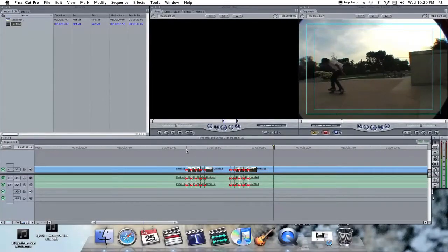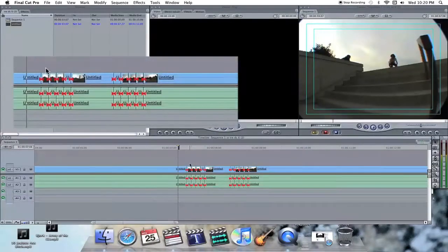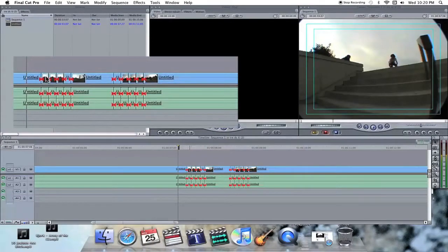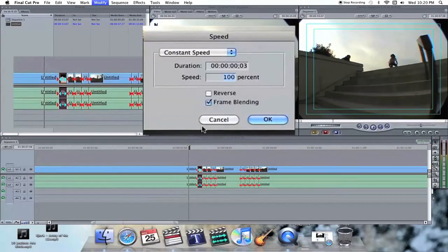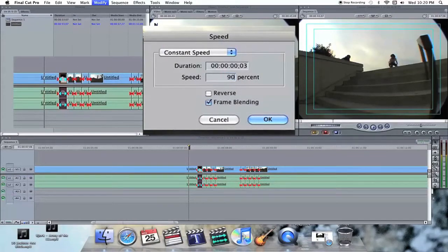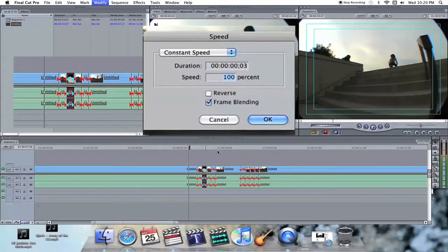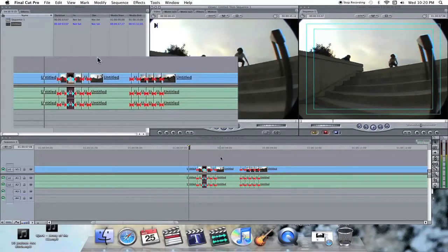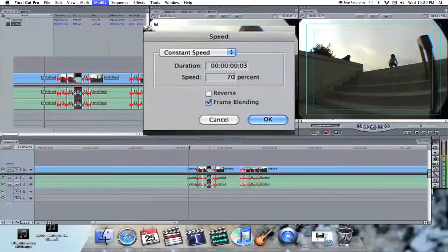You haven't done anything to it yet — you just slice it up into those different sections. Cmd+J is just the shortcut to the speed window. You're going to go to 90, click on the next one, 80, then 70, and 60.